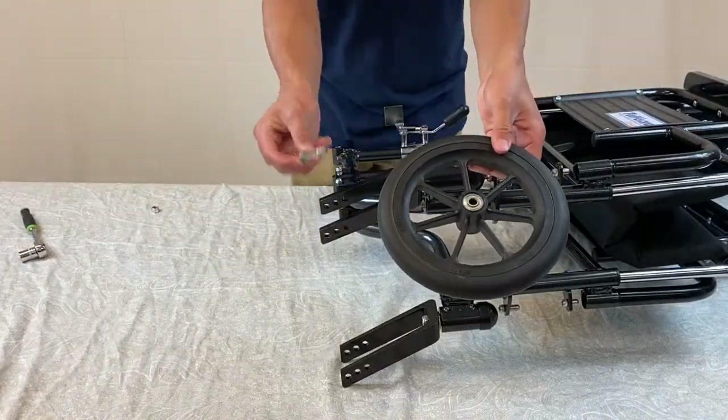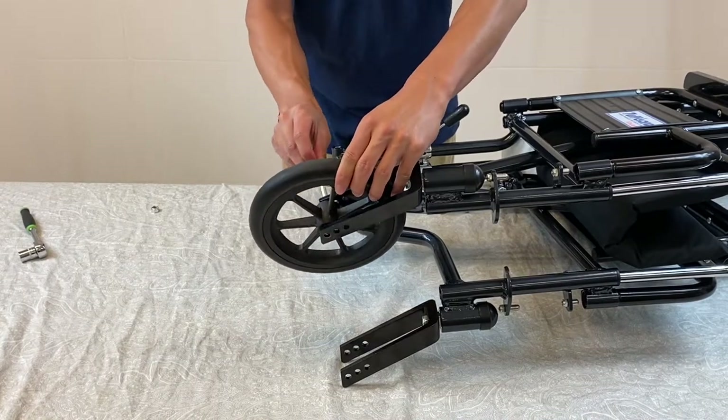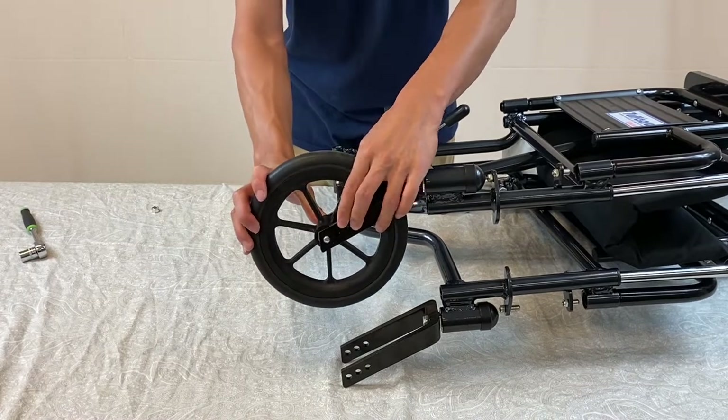To put on the smaller bearing caster wheel, place the caster wheel between the opposite end holes between the wheelchair and the front. Then place in the 5/16th inch bolt and tighten the nut.